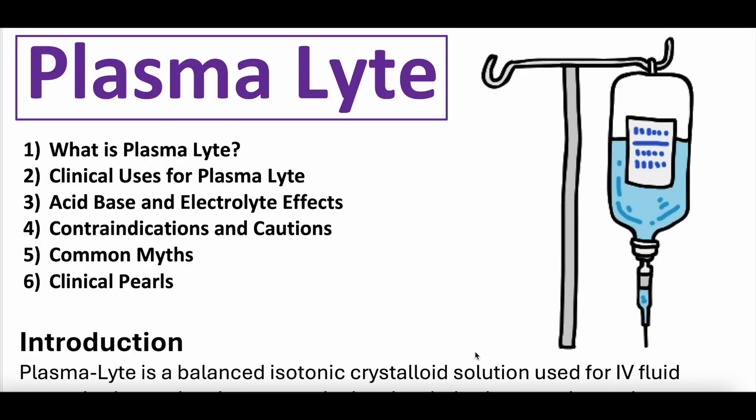We have covered a whole bunch of IV fluid videos: normal saline, lactated ringers, dextrose in water, albumin. We've talked about hypotonic, isotonic, hypertonic. We've talked about fluid compartments. We've compared a bunch of these. All of that is linked in a playlist in this video's description.